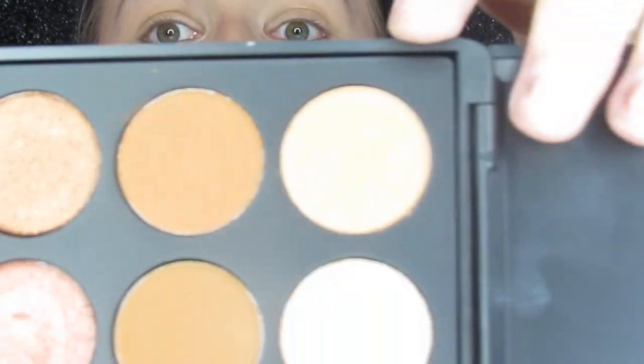Okay guys so I'm just going to dip into this first color right here. It's called Universal and I love that because that is what I love to start out with in my crease every time I use this palette.